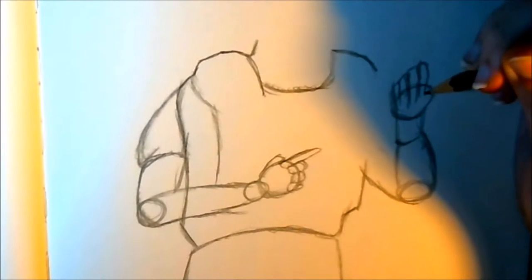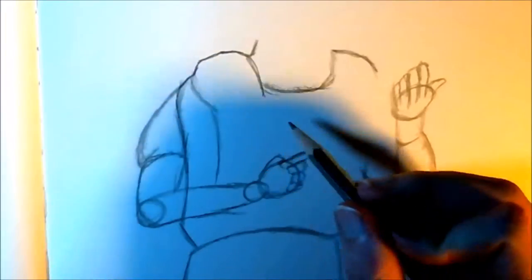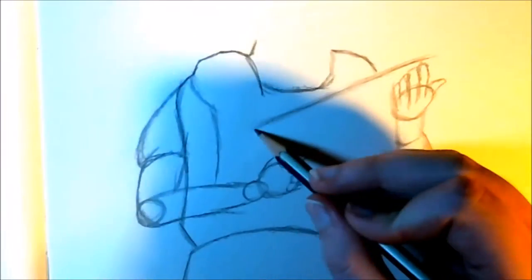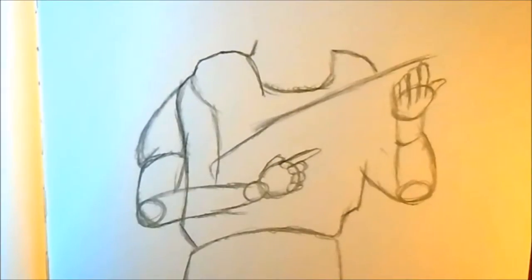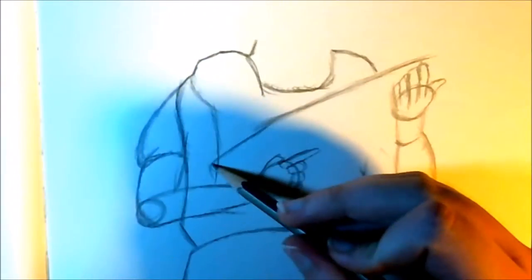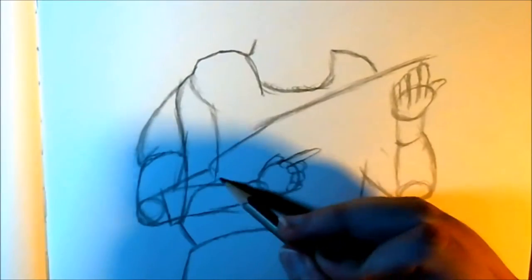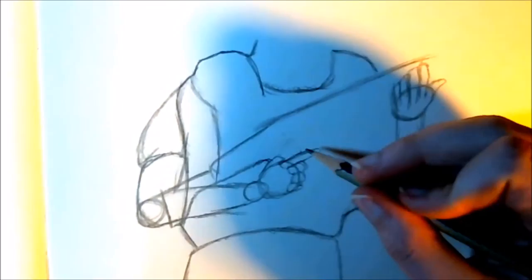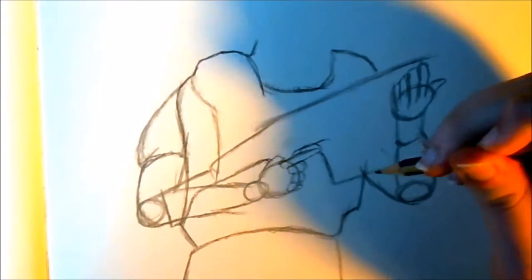His arms, like I said, are going to be holding an assault rifle, so they're going to be slanted upwards with a trigger finger on the left hand. I'm making a nice little outline of what the gun will look like, and of course the stock, it being a simple fast sketch, is going to intercept the left arm. But don't worry — in the sketch, we're going to erase any lines that are intercepting each other and intercepting other shapes.